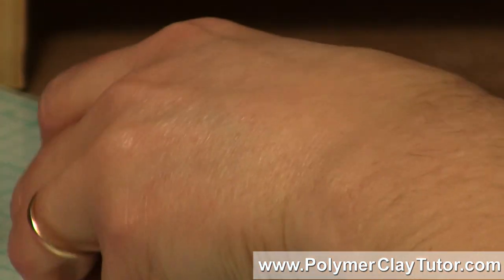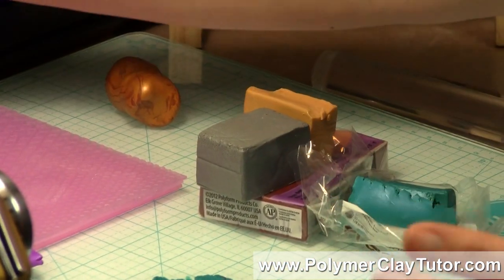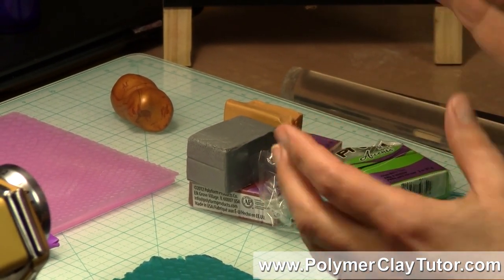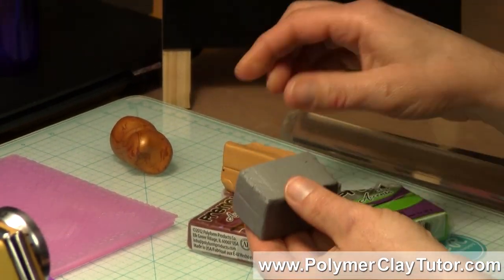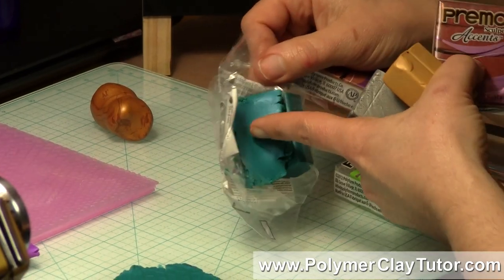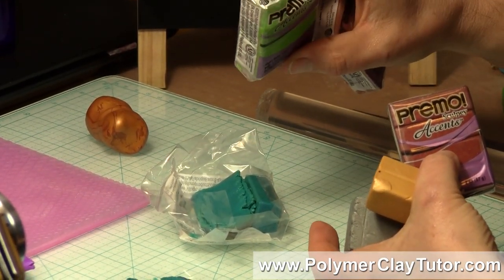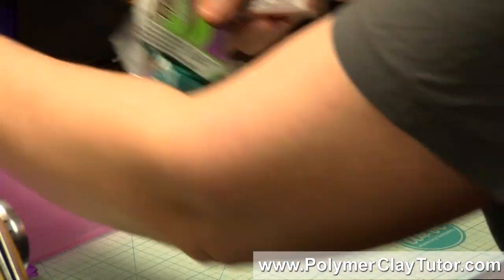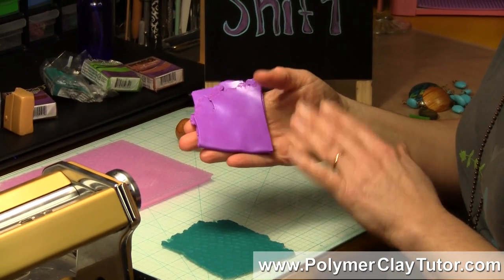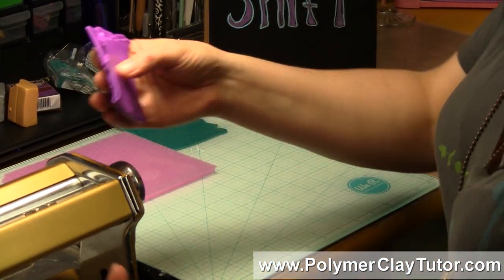The types of clay you're gonna need to use are metallic or pearl clay. I use Premo because Premo has the highest mica content of the different brands and you get the best effect from it. You can use silver, gold, bronze, copper — there's a really cool Peacock Pearl color, a bright green pearl, and a few others. I'm going to use a color called Purple Pearl since we haven't used it here yet, and I'm going to run it through the pasta machine.